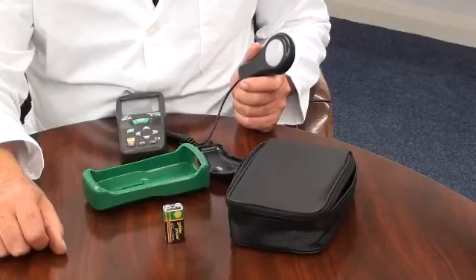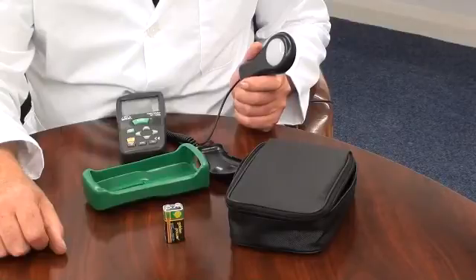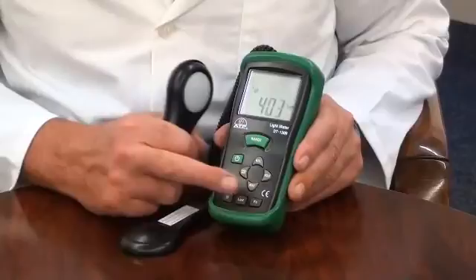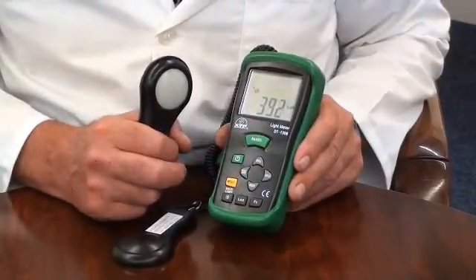It has a measurement capability of up to 400,000 lux or footcandles, measuring down to a resolution of 0.1 lux, with peak minimum and peak maximum measurement hold.